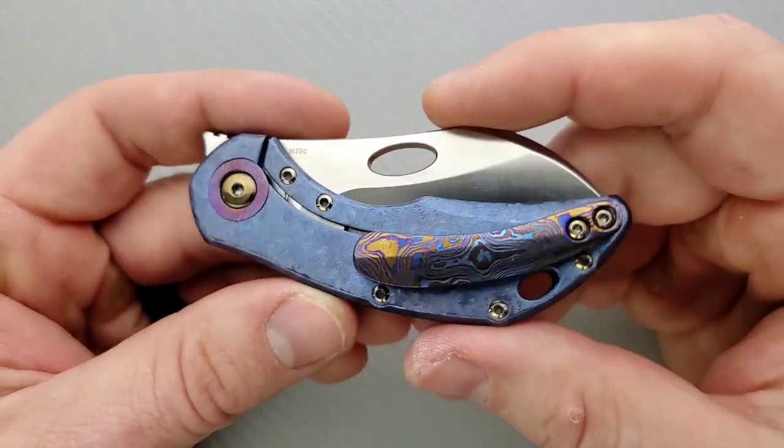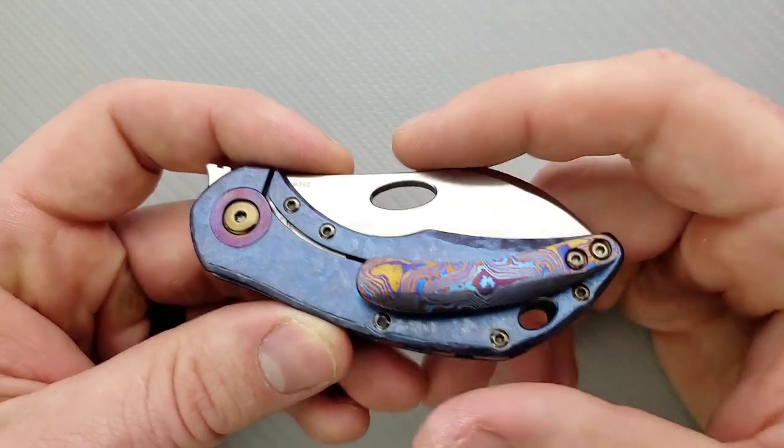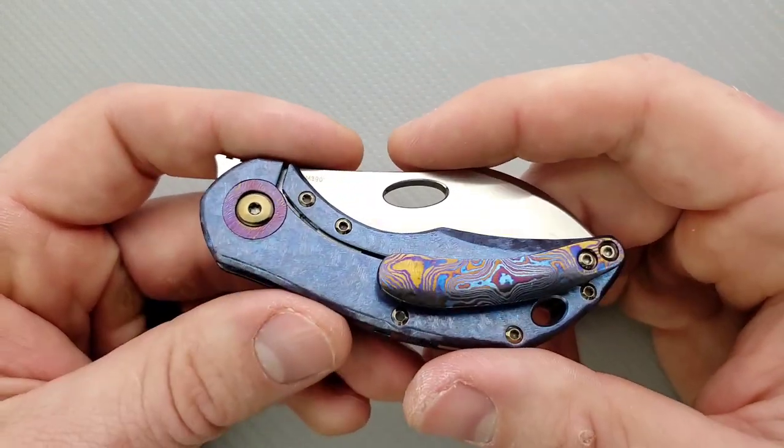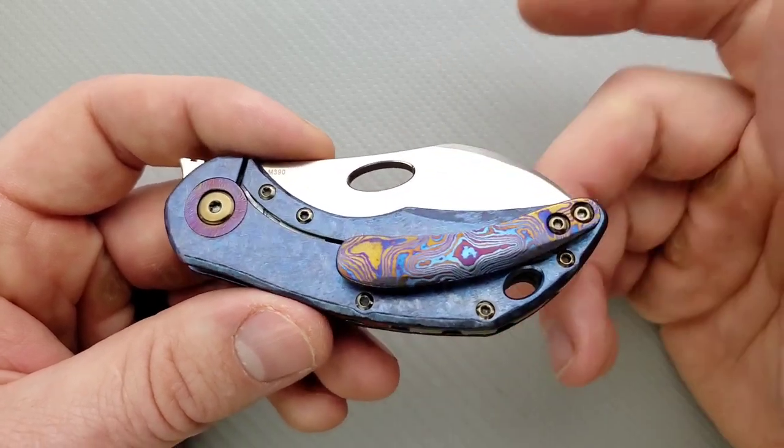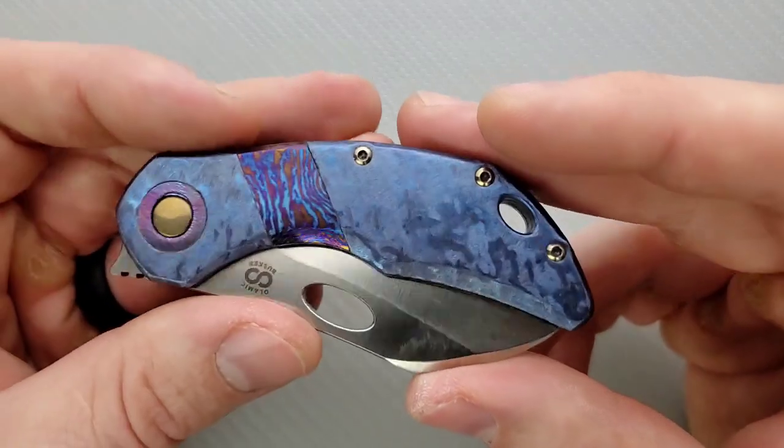What's the other one? The Whippersnapper. The Whippersnapper is a little bit larger than this guy. If this seems a little bit small for you but you still like the idea of it — the whole front flipper thing — you can check out the Whippersnapper. That'll be listed down at DLT Trading as well, and I think they've got a pretty healthy supply.